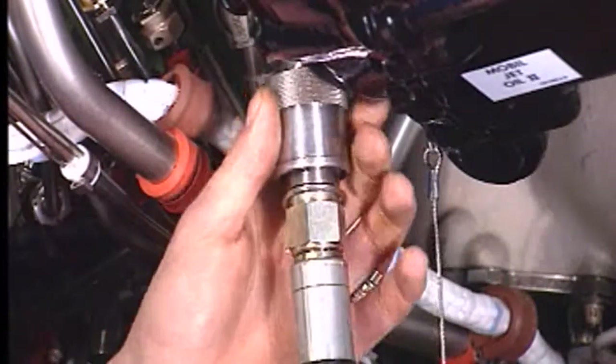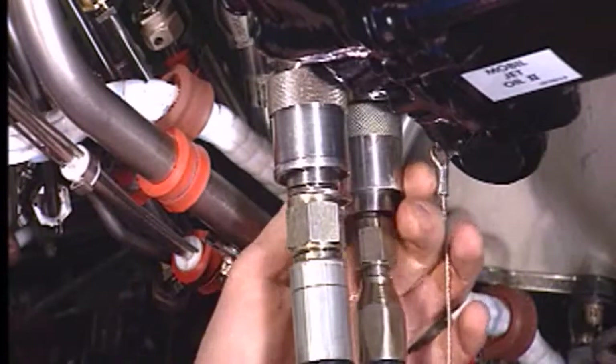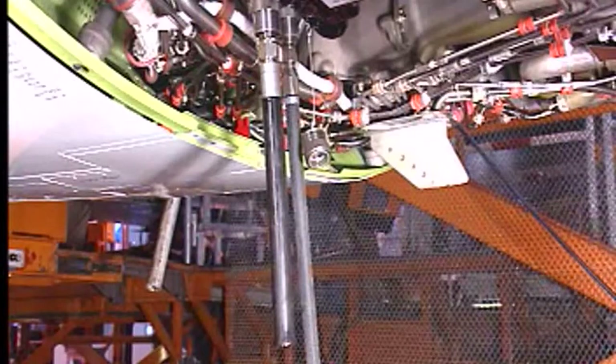First, connect a drain hose to the overflow drain valve. Then connect the pressure fill hose from a service unit to the pressure fill valve.